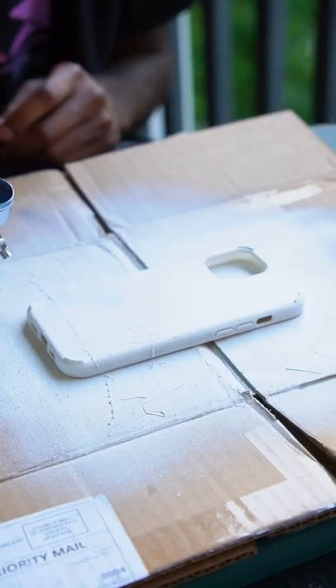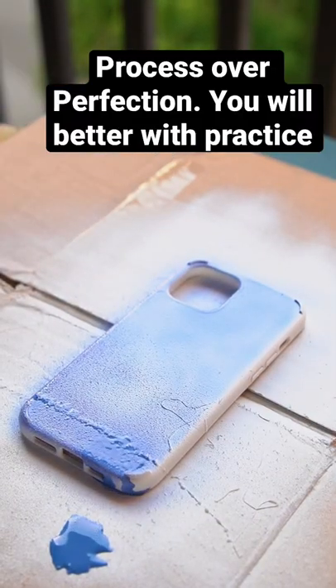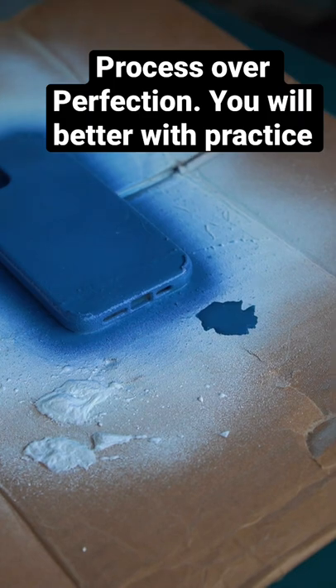Then you want to take your solar color dust and apply a couple of coats, then dry it too, so give it some time to dry. Ignore the mess — we're not worried about perfection, we're worried about process and progression. That's all we care about, because once you get it done it's gonna look good.